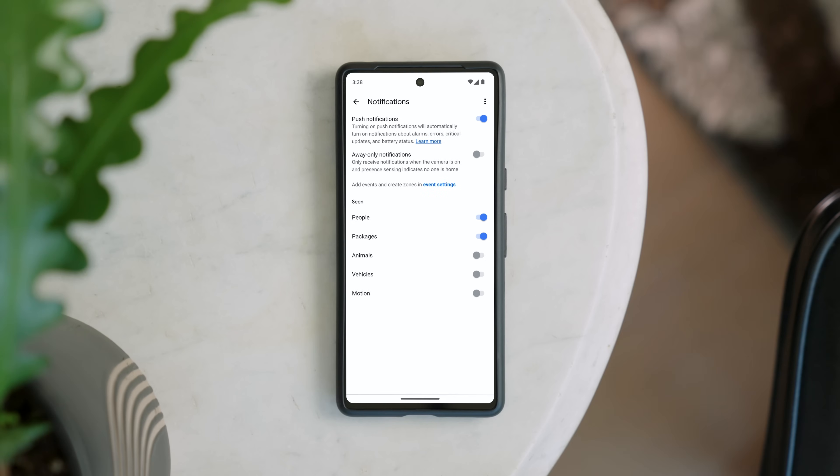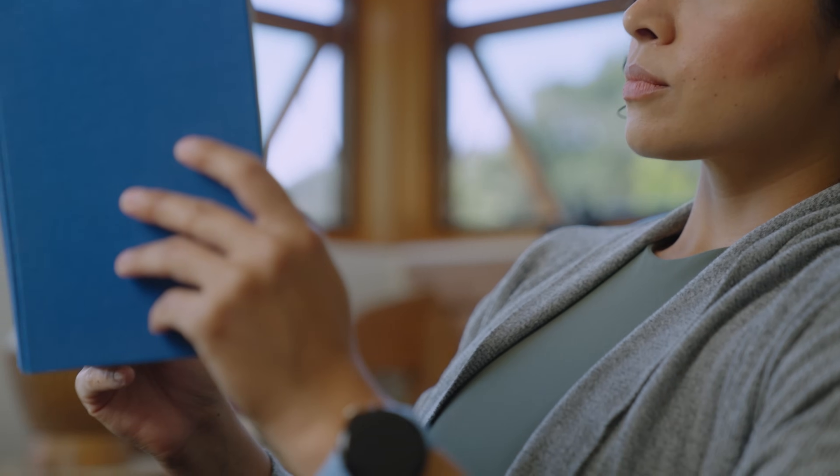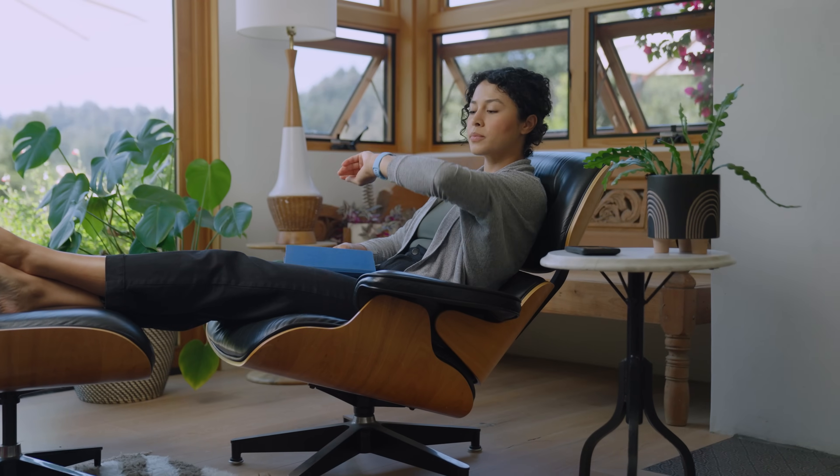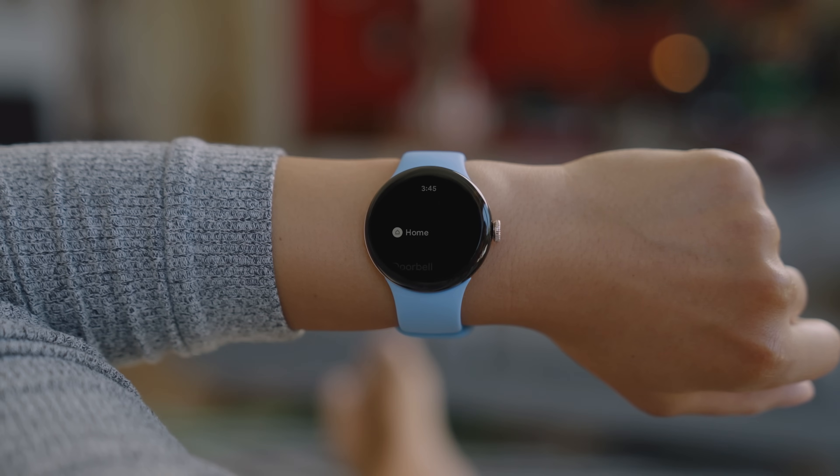If alerts are turned on for supported Google Nest cameras in the Google Home app, you'll receive notifications with image previews on your watch. When someone rings your doorbell, you can see who's at your door right on your watch.